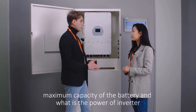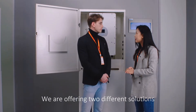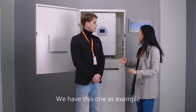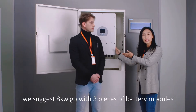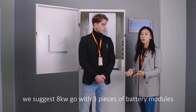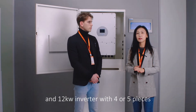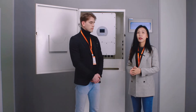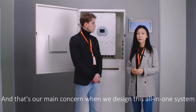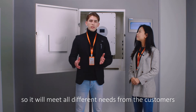What's the maximum capacity of the battery and what is the power of the inverter? We are offering two different solutions: a single-phase system and a three-phase system. For the three-phase system, we have this one as an example. For an 8 kilowatt inverter, we suggest going with two or three pieces of battery. And for 12 kilowatts, you can go with three or four pieces of battery modules. It is very flexible, and flexibility is our main concern when we designed this all-in-one system.